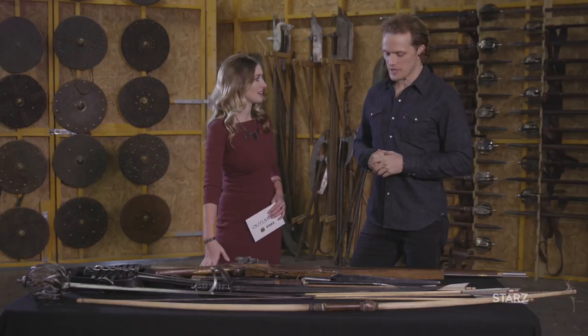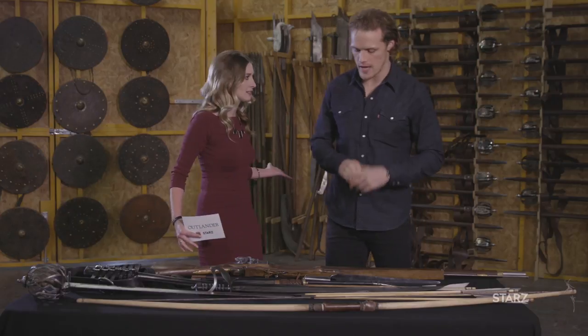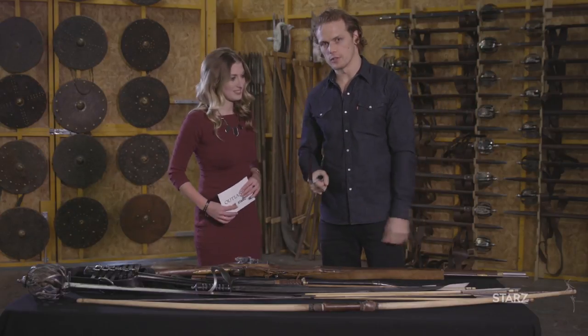That might happen in here. It's very likely. Well, Sam, thank you so much for showing me around the Outlander Armory. You're very welcome. Any time. Now leave, all of you.